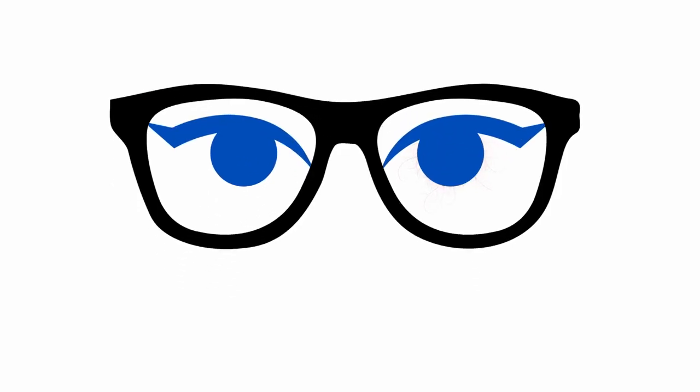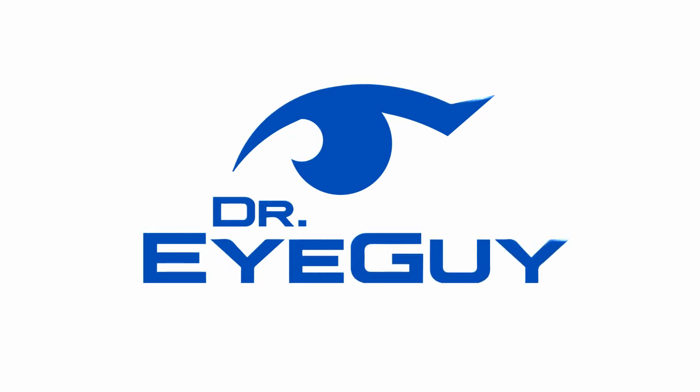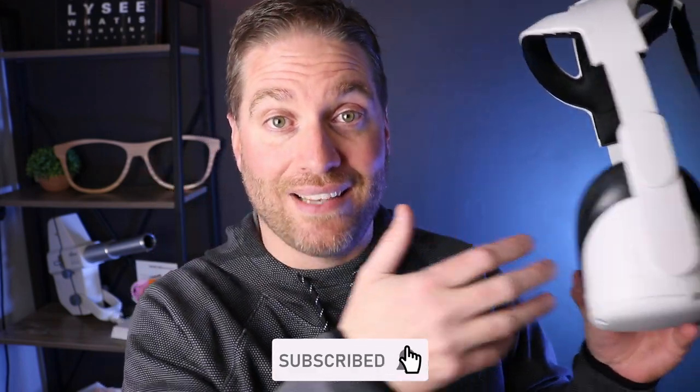Let's focus in. Hey, howdy everybody, I'm Dr. Neil Gaiman, Dr. Eye Guy, and I do videos all about the eyes. I like to do a wide range of topics. Today we're going to talk about the Oculus Quest 2, specifically the blue light that comes from a VR system — is it bad for your eyes, and what can you do about it?